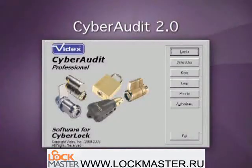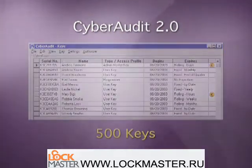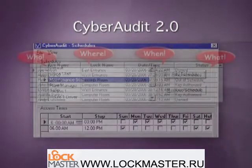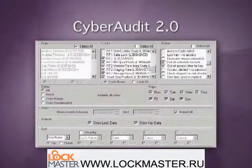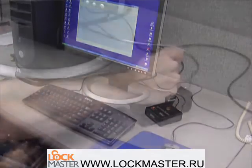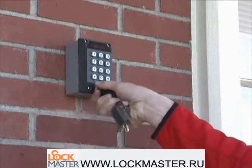CyberAudit 2.0 software is a Windows program that installs on a designated local PC. It is ideal for installations of up to 500 locks and keys. Highlights of CyberAudit 2.0 include ease of setting a schedule, display of audit information, email notification of specific events, automatic management of key expirations, and report generation. Programming of user keys can be done either at the computer using the base station, or from fixed remote locations using the remote authorizer.